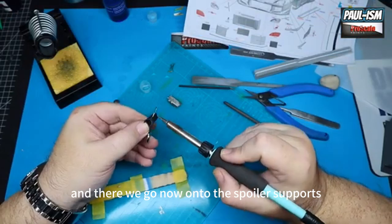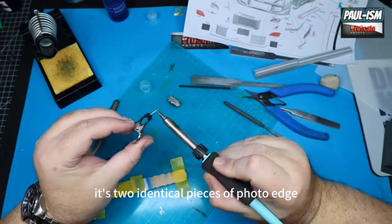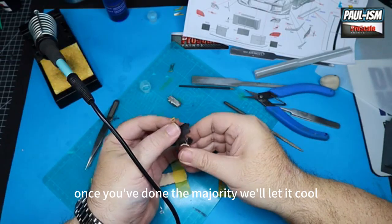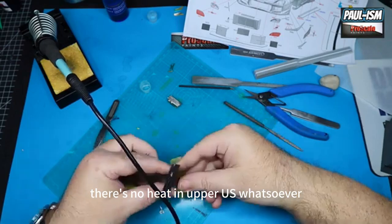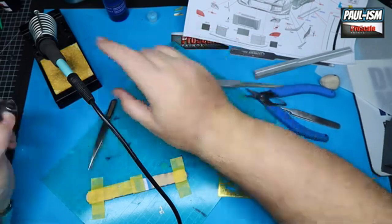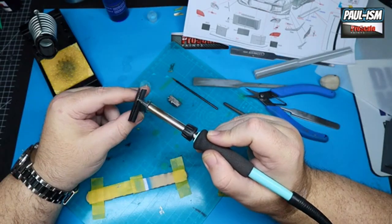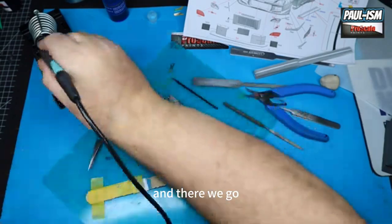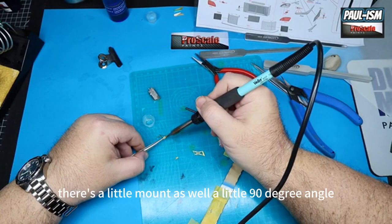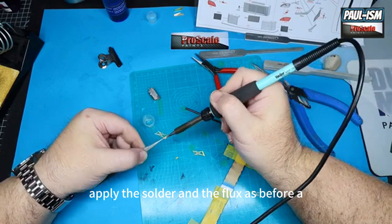Now onto the spoiler supports — we clamp them together in a bulldog clip and flux them exactly as before. It's two identical pieces of photo etch and we just want to solder them together, going right along the edge. Once we've done the majority, we'll let it cool, flip it round, and get the other end. There's no heat in that brass whatsoever — hit it with the flux again, get a little bit of solder on the iron, just touch it and run it around.